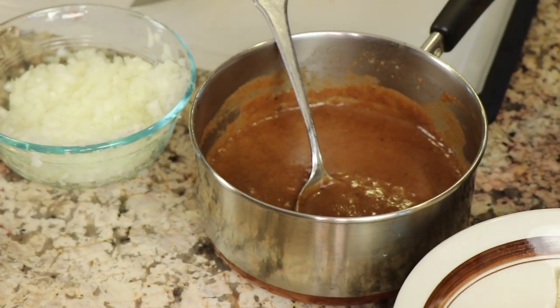Next up is my enchilada sauce. This one happens to be gluten-free, but I have two variations for you — a regular one and a gluten-free version. I'll leave those links down below in the description of this video.